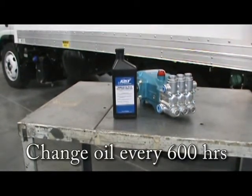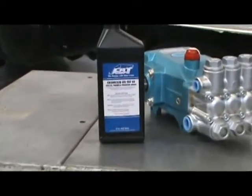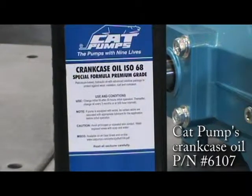We recommend changing your oil in your water pump every 600 hours. When doing this, make sure to only use cap pump crankcase oil, part number 6107.